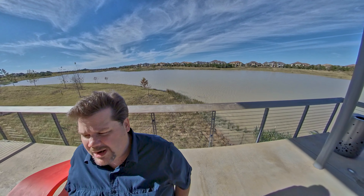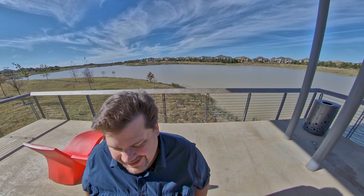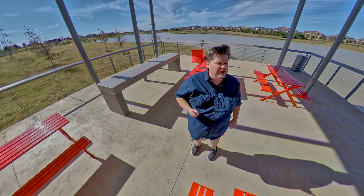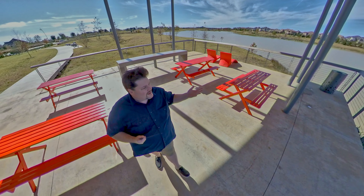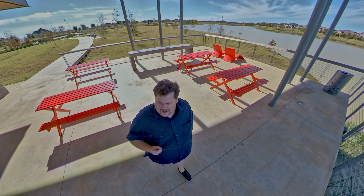I'm actually using the Insta360 One X — great camera for vlogging. I used to not really think anything about it but lately I'm finding out it's pretty darn good. What it allows me to do is actually point the camera away from me, so it looks like I've got a drone shot going around me.